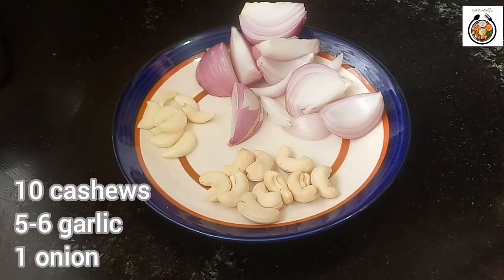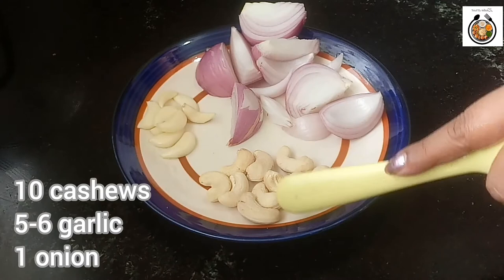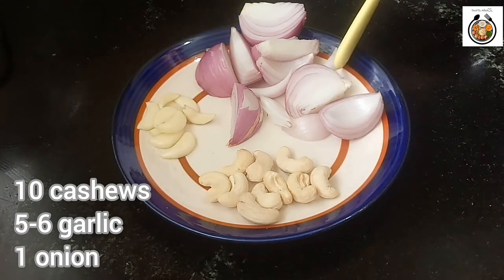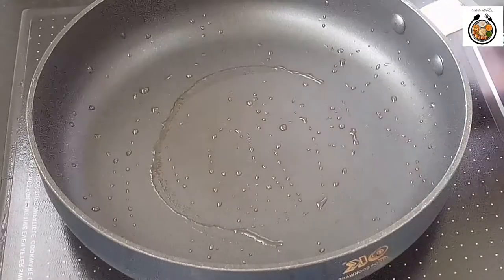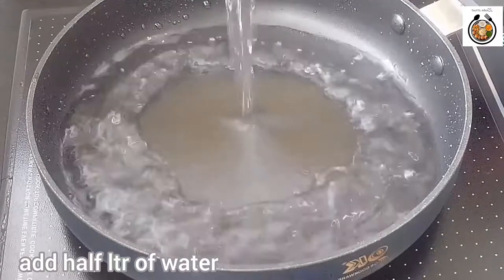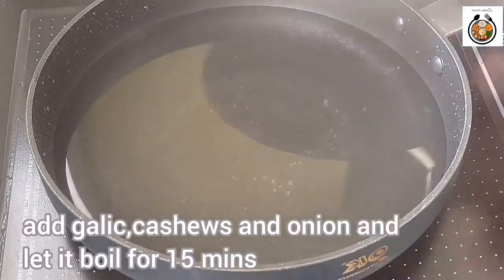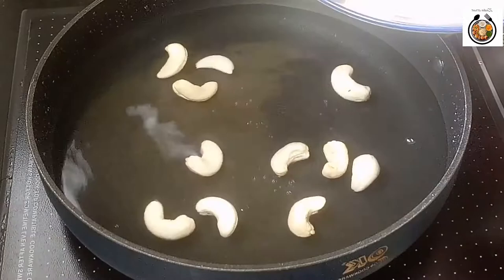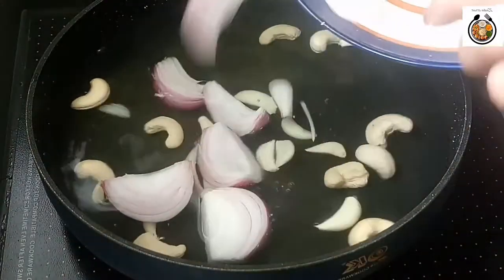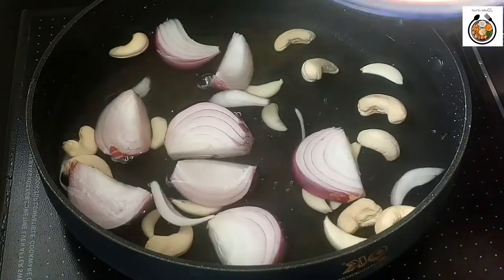To prepare the gravy I have taken 10 cashews, 5-6 cloves of garlic and 1 onion. I have chopped the onions roughly. I have taken a pan and will add around half a litre of water. Add cashews, garlic and onion. Now let it boil for around 15 minutes on medium flame.